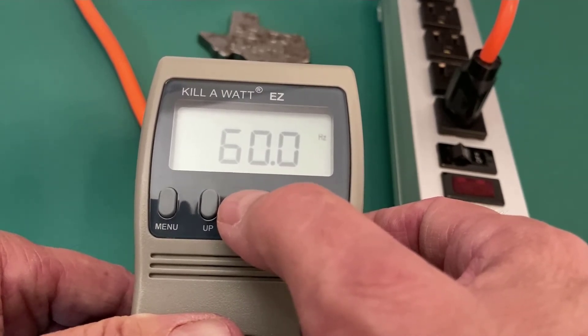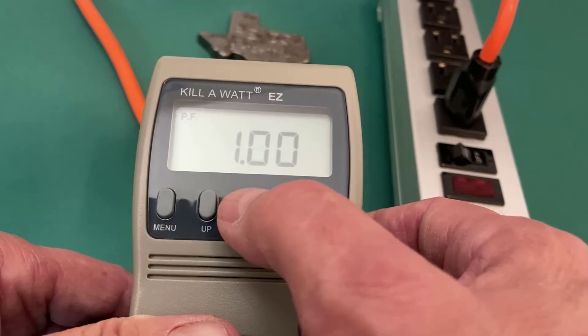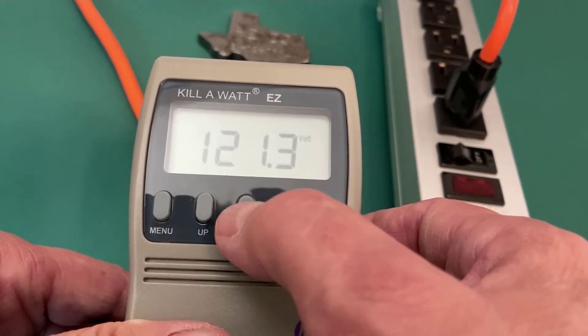My cycles per second is 60, and my power factor is 1. If you just keep going through this, you'll see all these settings.